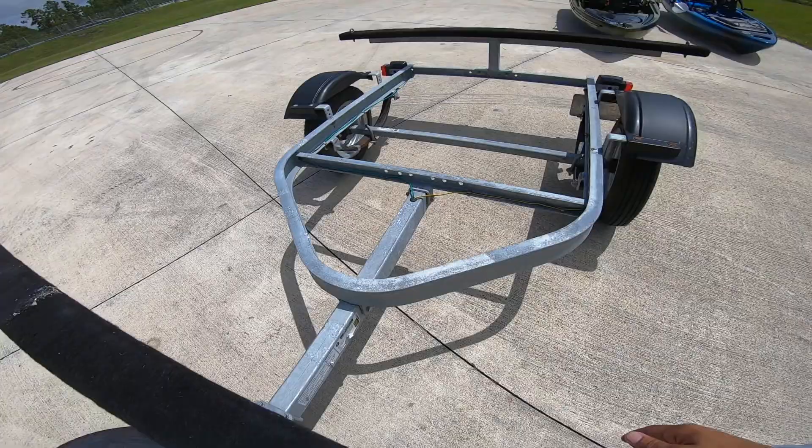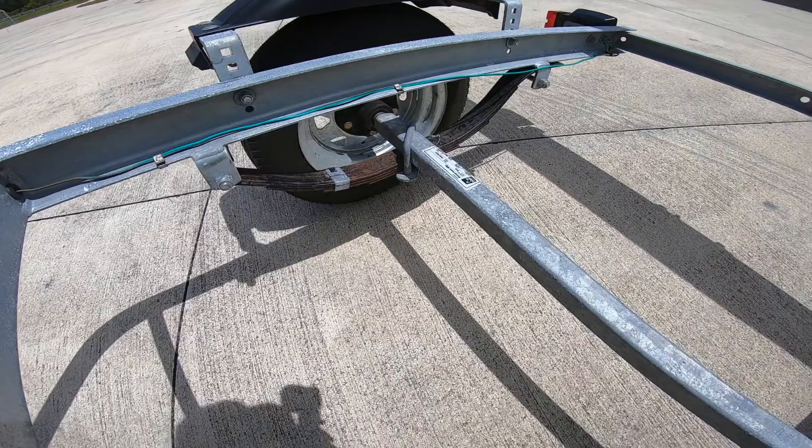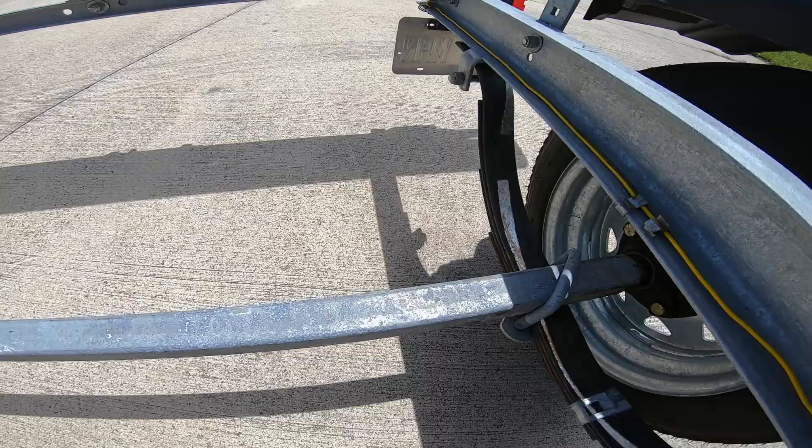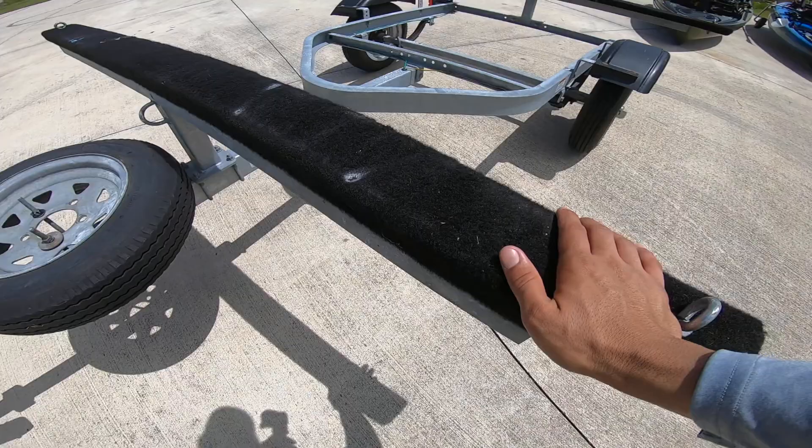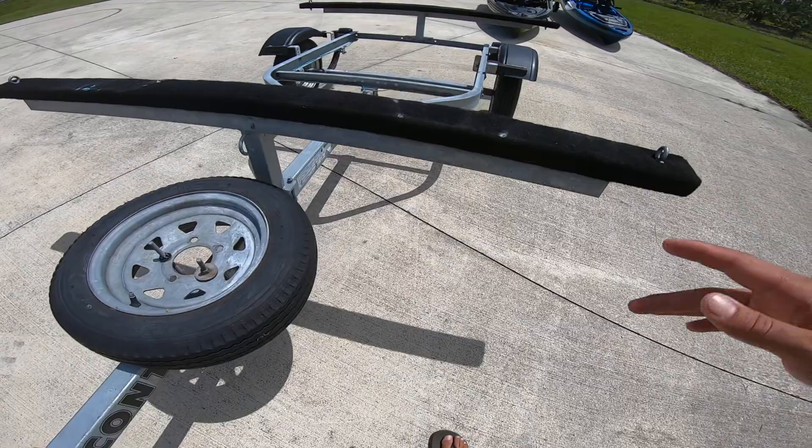These trailers are great because they're galvanized, so they won't rust whether you're fishing in southwest Florida, Texas, anywhere along the coast, or up north in salty conditions. The one thing to watch are the leaf springs — they do get a little surface rust, but you can always replace them or apply a protective coating to make them last a long time. The bunks are about six feet wide, so you can fit some pretty decent-sized kayaks on here.